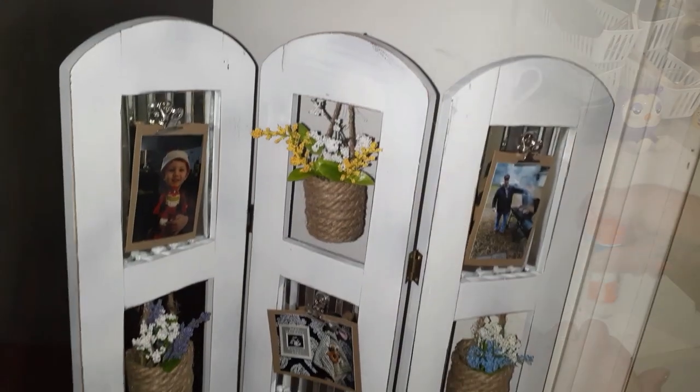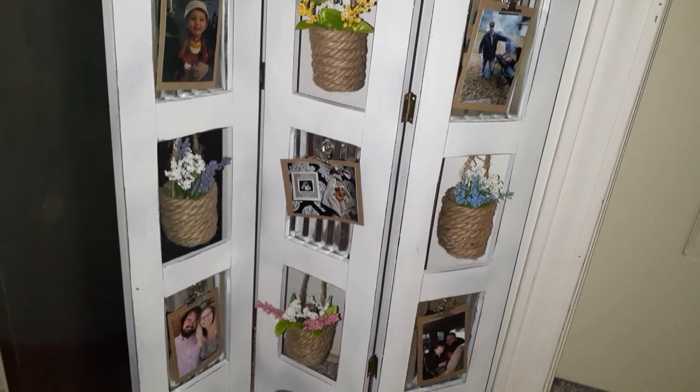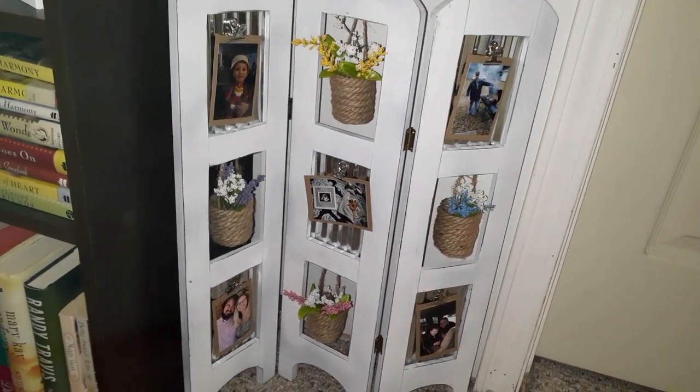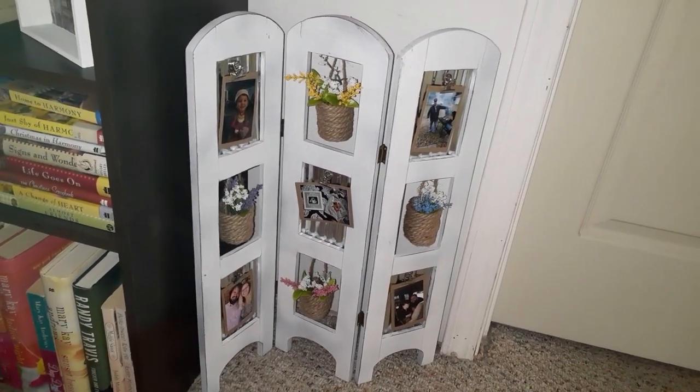It's almost time for the reveal — and here it is! I absolutely love the way this turned out, I really really do. I hope that you like it — let me know what you think down below, and I will see you on my next video.